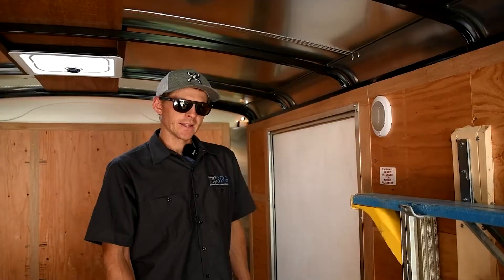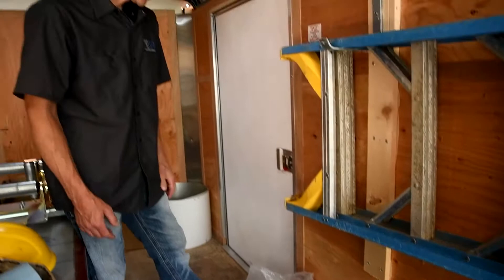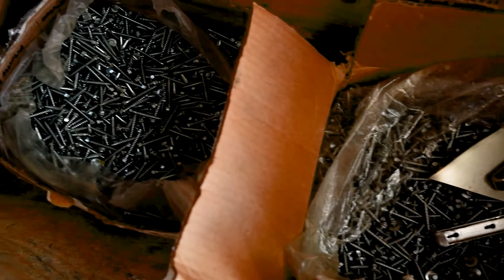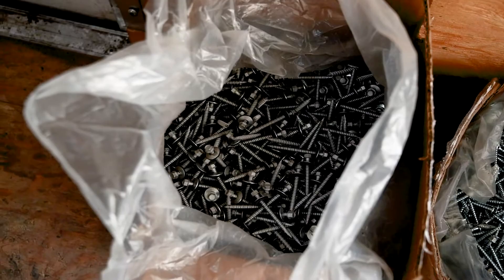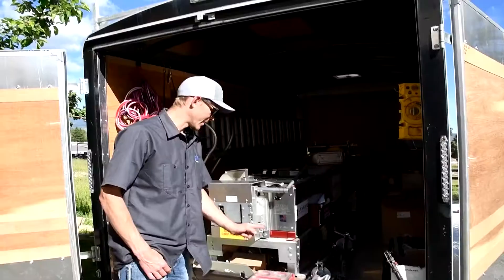A little further up the passenger-side aisle I keep most of my screws, easily accessible through the side door so you can stock your tool bags with them. I keep two-inch rubber washer screws that are ceramic coated, and inch-and-a-half zinc-plated screws for standard construction-style installs.